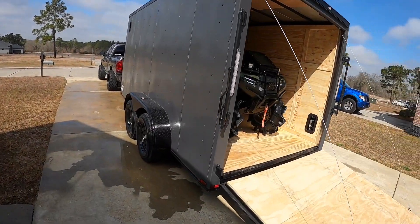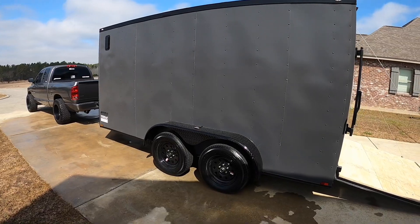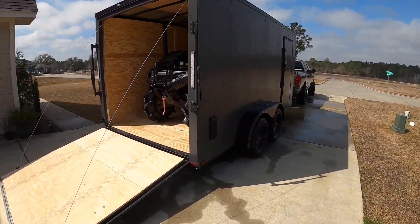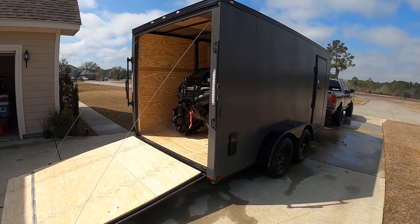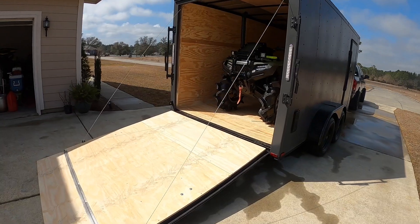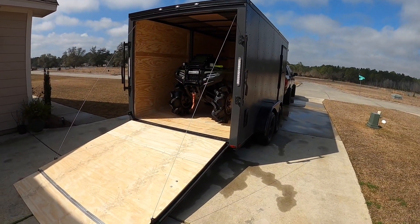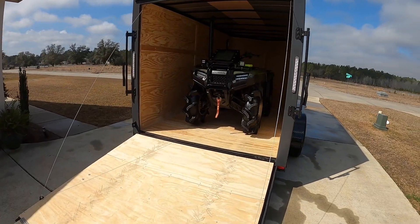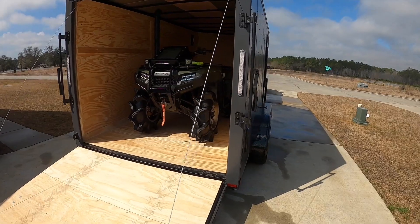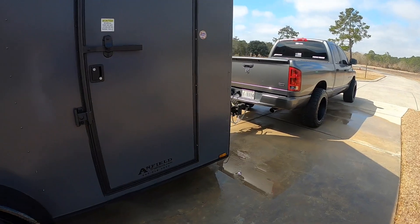I plan on going to a lot more parks now that I got this. My crew is going to be hitting up Red Creek next - we've been talking about it for a while. I've been putting it off because I wanted to spend the night out there but didn't want to use my little utility trailer because I didn't want someone messing with my bike. Now that I got this, I plan on sleeping in it.